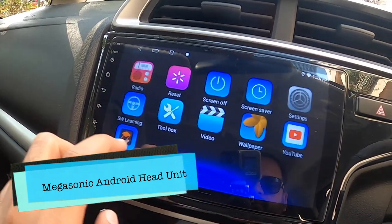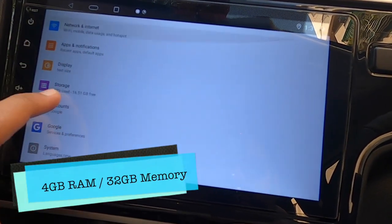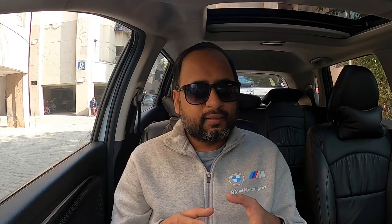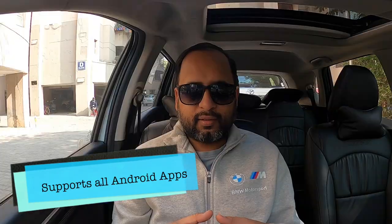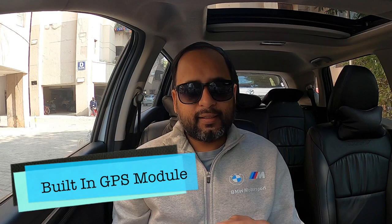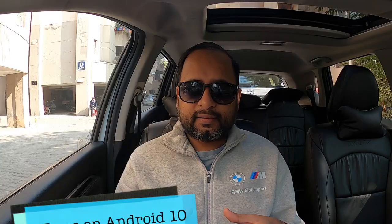After doing a lot of research in the market and online, I finally found a good solution — a Megasonic Android-based unit, installed from a shop in Karol Bagh, New Delhi. This Megasonic Android head unit comes with 4 GB of RAM and 32 GB of internal memory. It's an Android player in itself, meaning it can act as an individual tablet. You just need to provide a hotspot connection so it can connect to the internet and run all your favorite Android applications like Google Maps, Gaana, Amazon Music, and more — you can even install YouTube. It also has a built-in GPS module to detect your location via satellite, and it runs on Android 10.0.